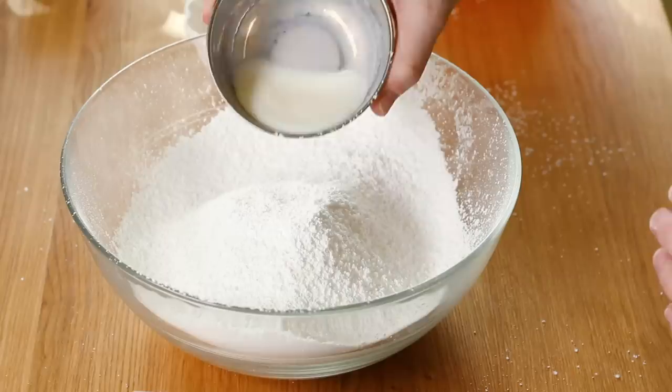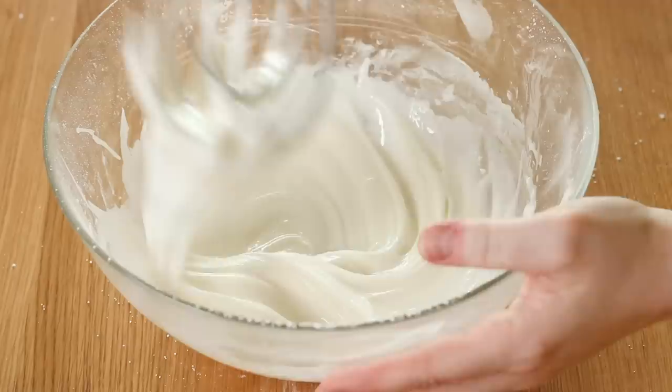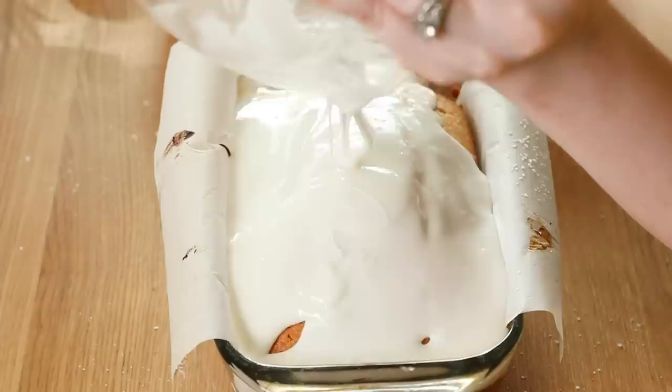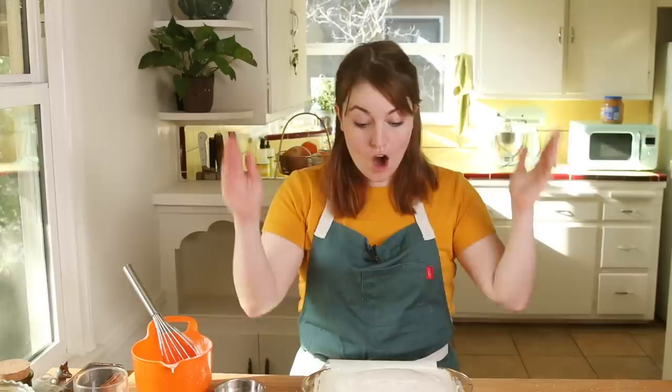Now I'm going to make a lemon icing to go on top. Sift powdered sugar — this is just going to get rid of any clumps and make sure we have a perfectly smooth icing. Add some milk and, most importantly, some lemon juice. You should use a whisk, not a spatula — I don't know why I did this. Whisk it up to get out any of those clumps. Once this is all combined, drizzle it over the top and use your spatula to smooth it around so that everything is covered nicely.